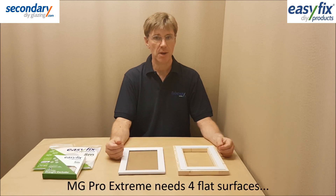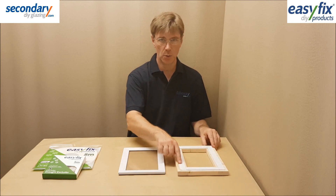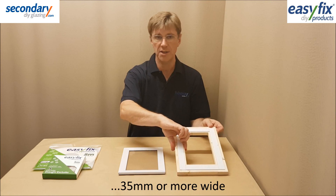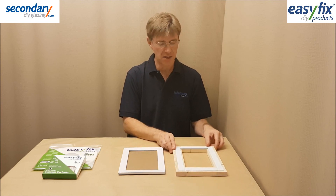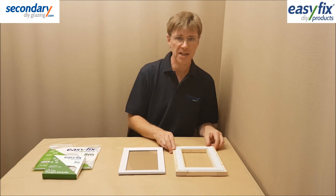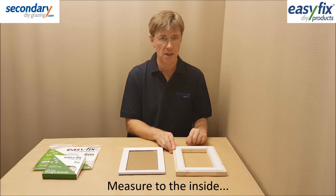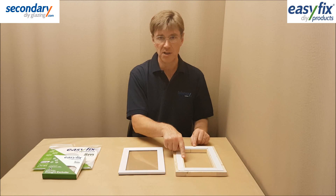To fit Magnet Glaze Pro Extreme you'll need four flat and continuous sides on a window surround, all 35mm or more wide. Decide where the steel strip will be located on all sides, taking into account that some frames have bevels and trims to avoid. Measure to the inside of this to get the vertical and horizontal figures.